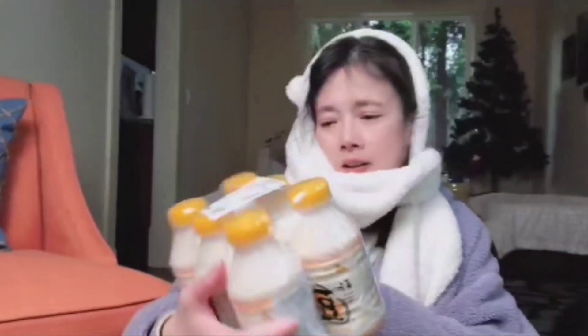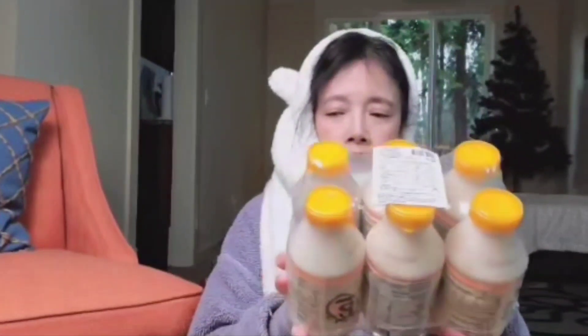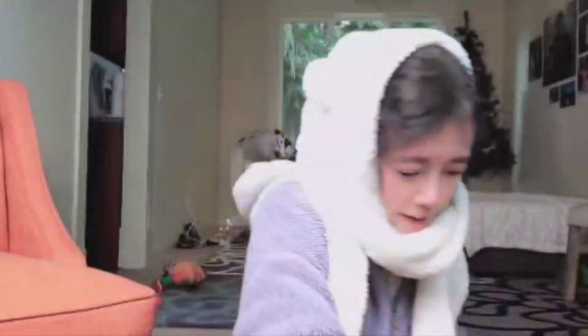Soy milk. I think this is the sesame soy milk. Another shiitake. Shiitake. Soy milk.